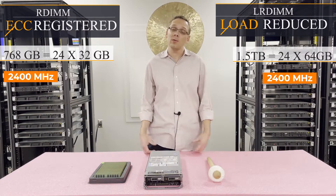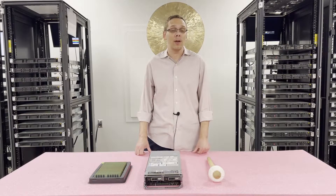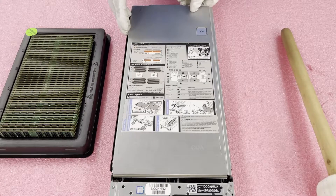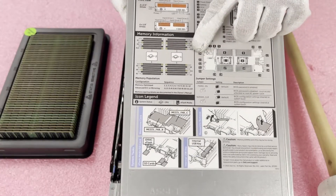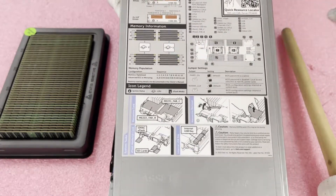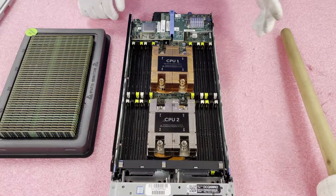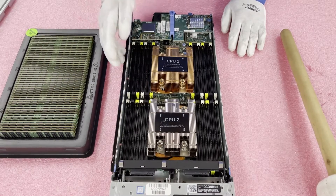Now that we know a little bit more about the memory and CPUs, let's hop inside and learn how to actually configure this thing. Before we do, I'm going to grab my ESD gear because you never want to be inside without some sort of protection. Now that we've got our ESD gear on, we're safe to open the machine up — you just push right here and pull back. The top of this has a nice little diagram showing the memory channels as well as CPU 1 and CPU 2, and there's another diagram with additional information, which I always appreciate from manufacturers like Dell, HPE, or Supermicro.